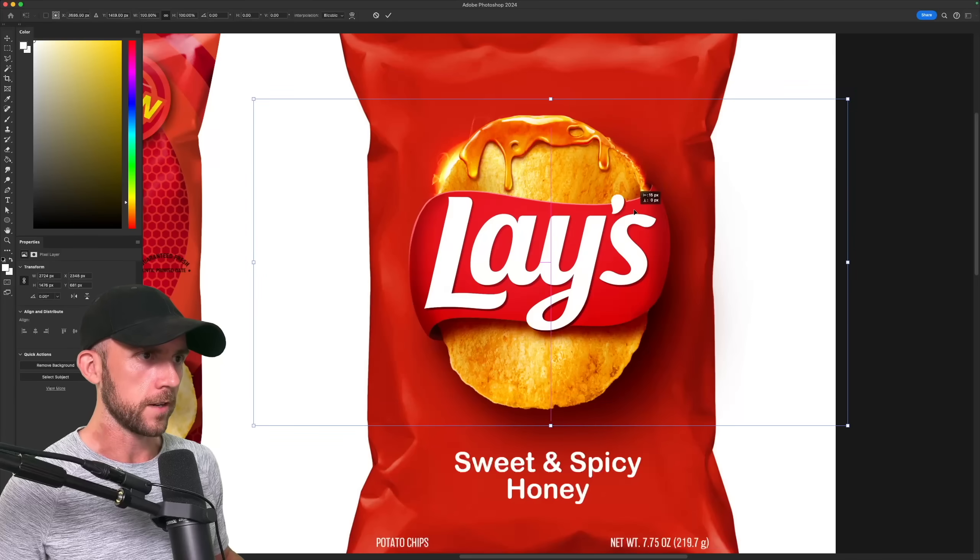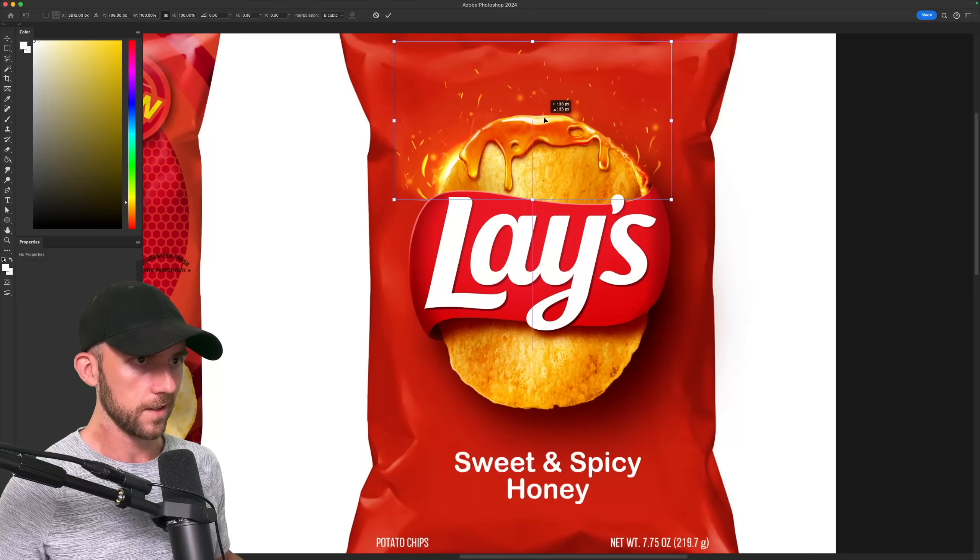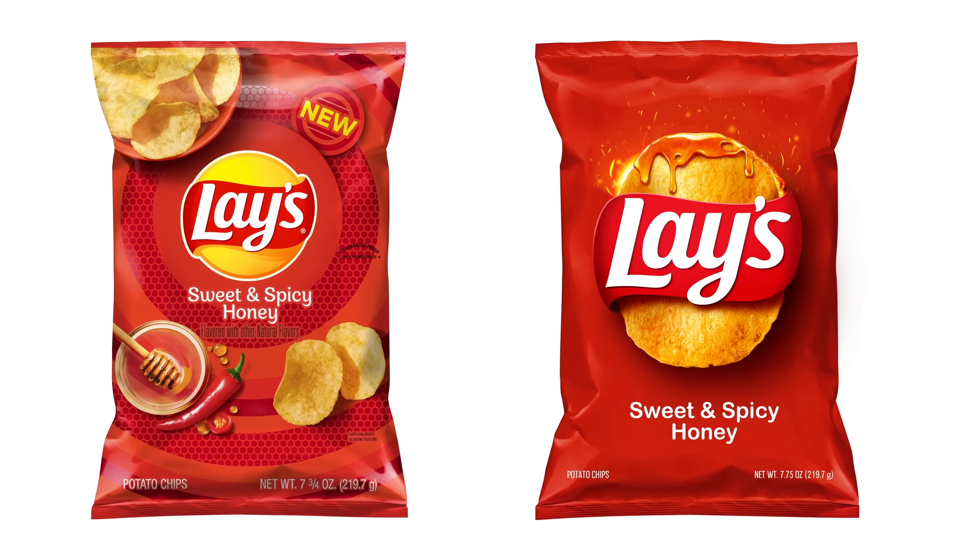These are just supposed to be visible but not overpowering. In fact, a few sparks coming out of those will make it feel like the entire top of the chip is on fire without having to cover the whole rim in flames. And with that, our new simplified Lay's packaging is done.